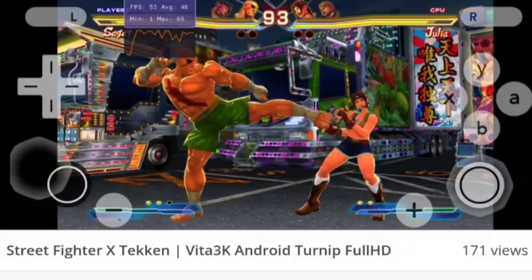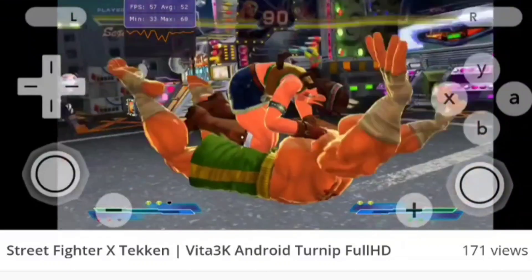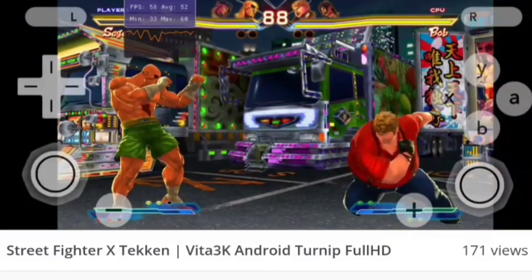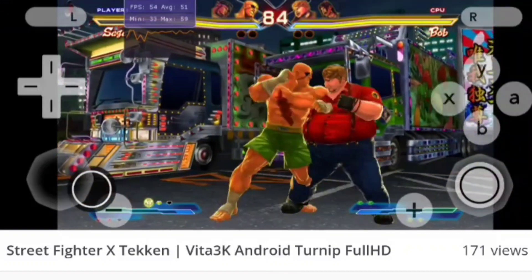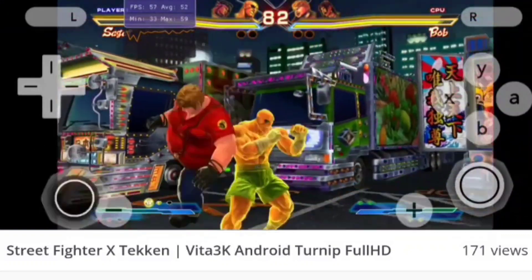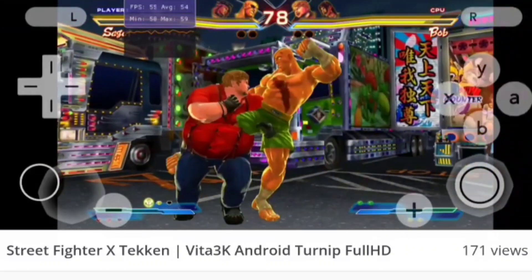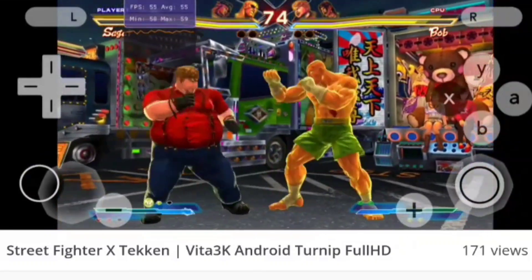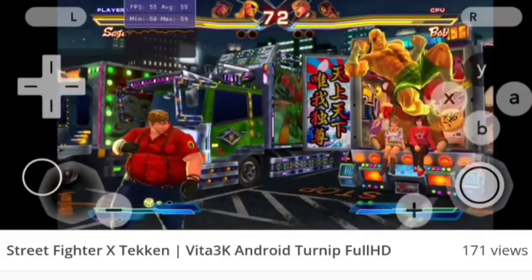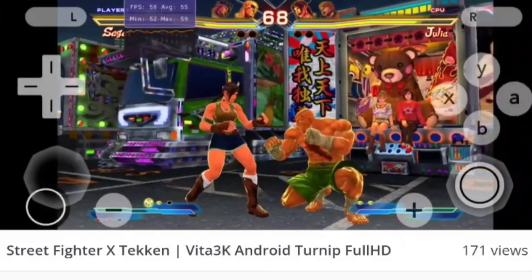In my opinion, a Snapdragon 720 or above should deliver at least 30 fps gameplay depending on the game. We'll do some in-depth testing as soon as the emulator is released on GitHub, and once you guys test it on Mali GPU devices, we'll get more information on how well it works on Android. I think Uncharted is going to be the favorite game people will want to emulate — and it will be the first time ever seeing an Uncharted game running on an Android device.